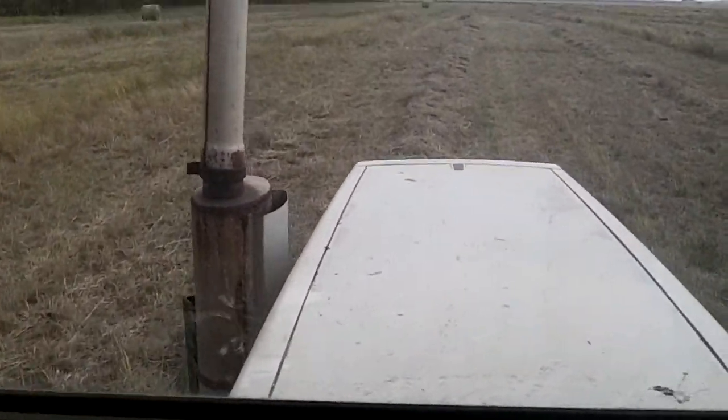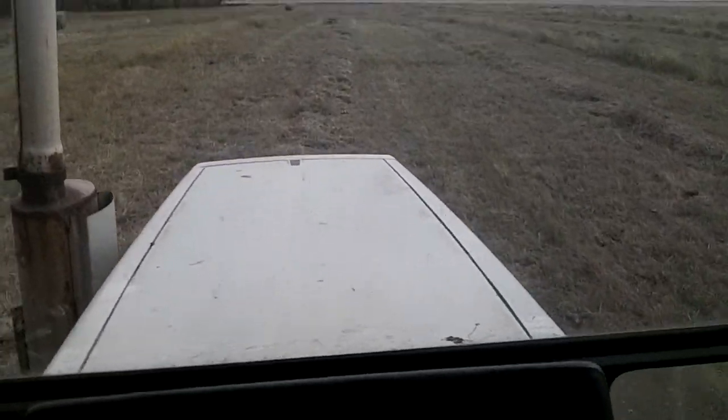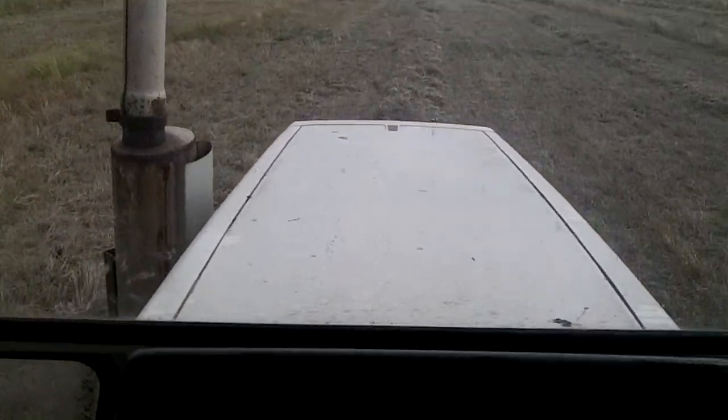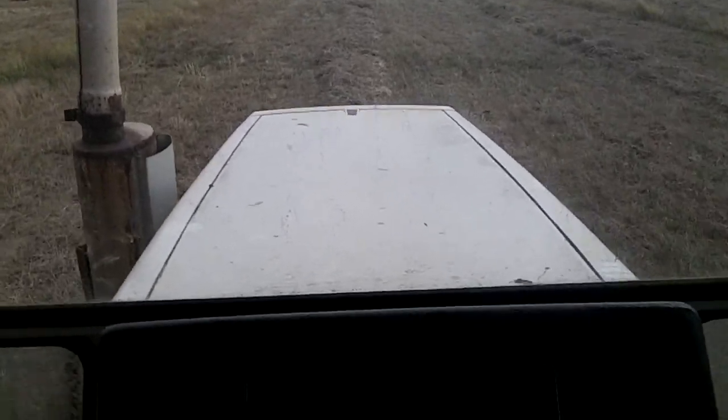This is Lee Capriva, District 3, South Dakota Young Farmer Rancher Committee, just making a video of baling some native grass hay.